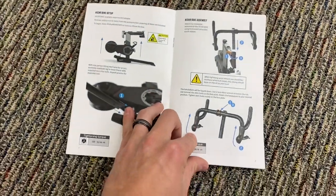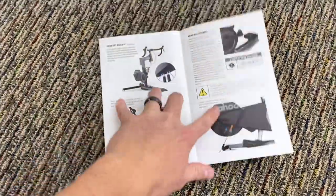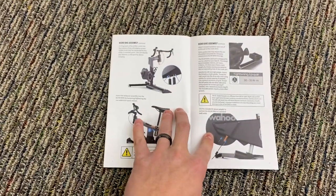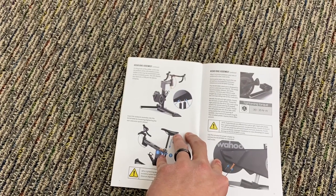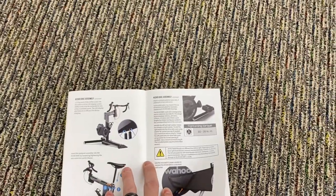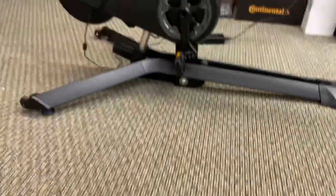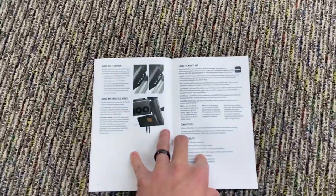If you're scared about setting it up, don't be — it's very easy. It also has Wi-Fi, so you can connect it directly to your computer for the Zwift app. Unlike some trainers like the older Kickr where you might need a dongle, this is Wi-Fi now, so you don't have to worry about it. The only cable you need is the one power plug-in for a wall outlet.